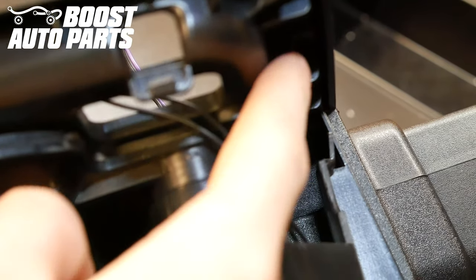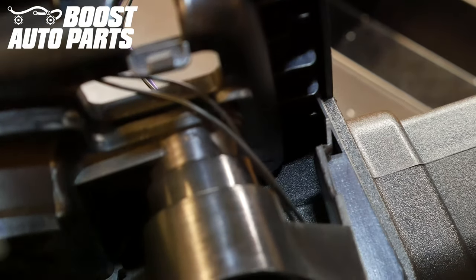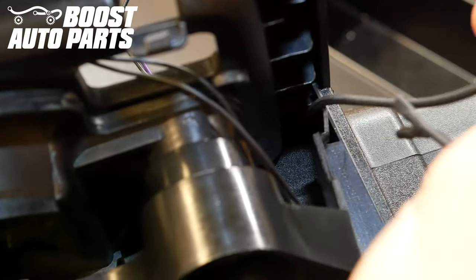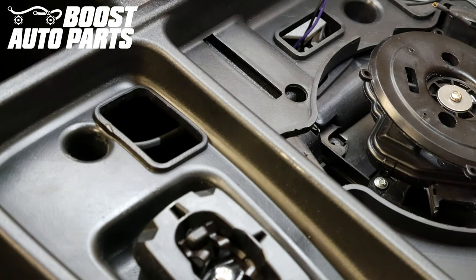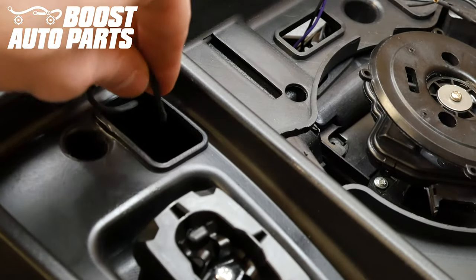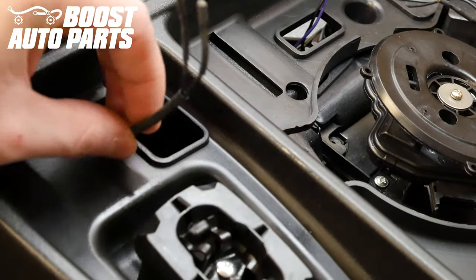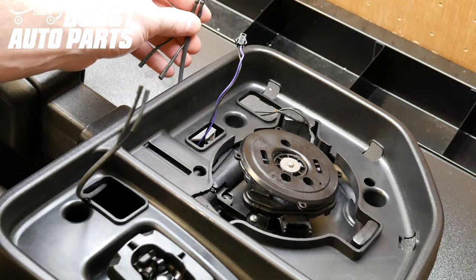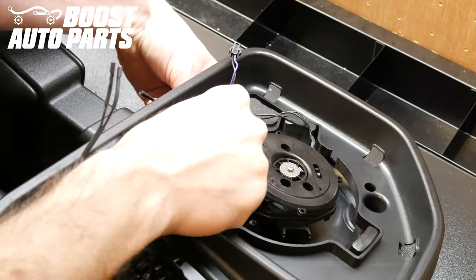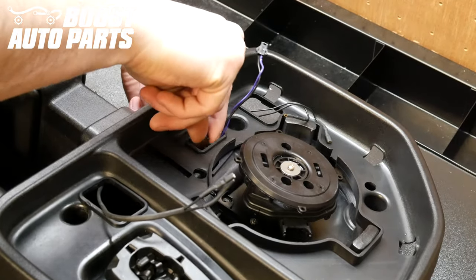Take the side with the two terminals on the Boost Auto Parts harness — there's a gap down between the shroud and the actual arm of the mirror. Take those two terminals and feed them down through that gap. Once those wires are fed through the shroud groove, reach in and pull them through the bottom defrost opening. The wires at the top side of the harness with four terminals, feed those through the slot here, running them back behind and through.